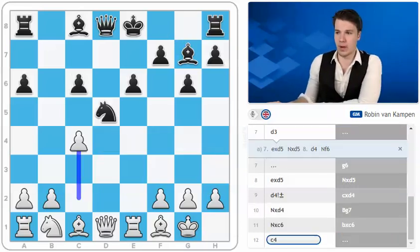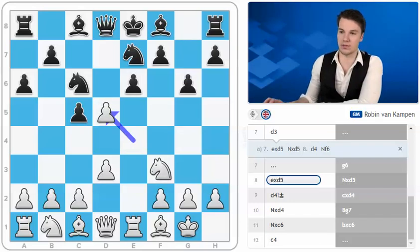Likewise black can opt for bishop to g7, but allowing this sort of structural damage doesn't strike me as the very best idea. After something like c4, although there are probably other good moves as well, this looks quite a bit better for white. So g6 is actually considered to be a mistake, and after e takes d5 — keep this trick in mind — white is already a little bit better.